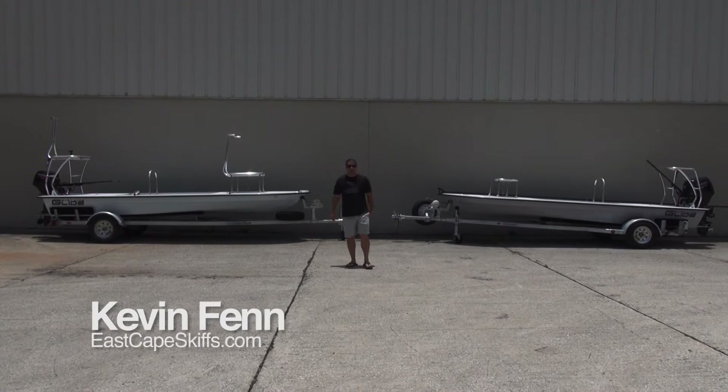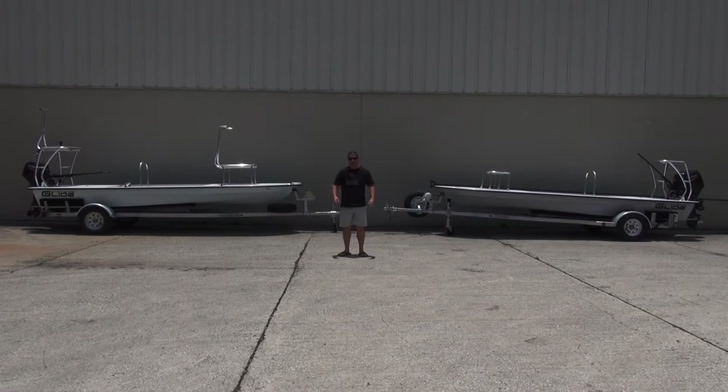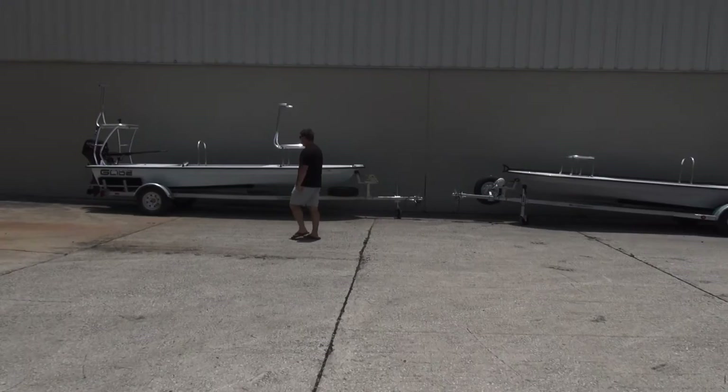Hey everybody, what's going on? It's Kevin, Escapes Guest. Behind me, not one but two Glides going to Texas. The cool thing about these two boats is they're actually going to repeat customers who have their other models — they have a Vantage, they have a Lostin — going two Glides.